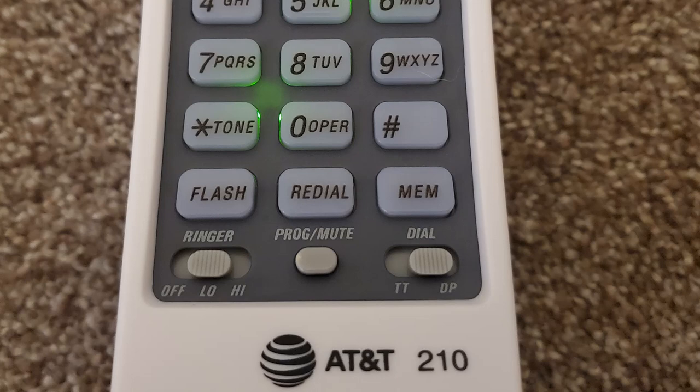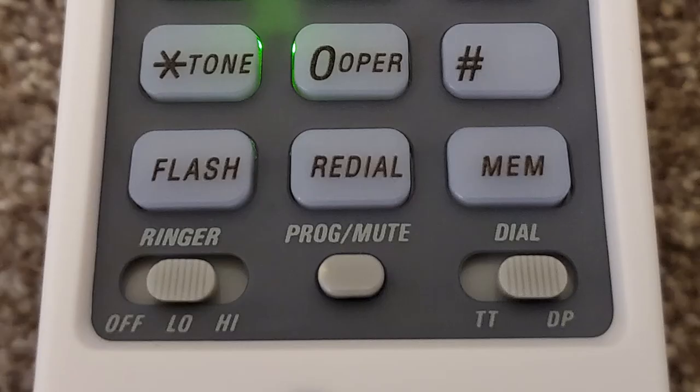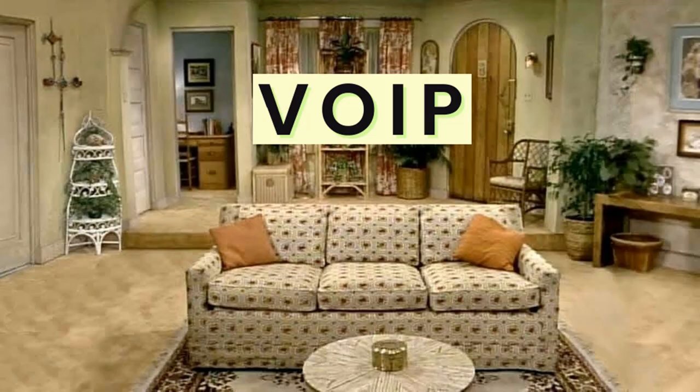In the center we see the program button, which also functions as the mute button. On the last button, it can generate a touch tone. This telephone will work with internet phones or VoIP as well as regular landline connections.